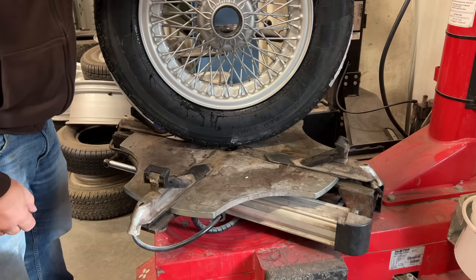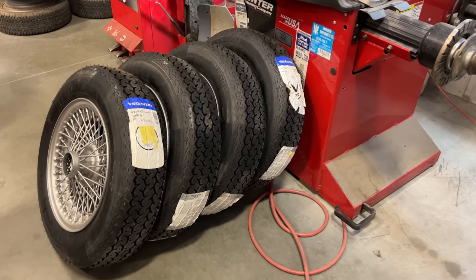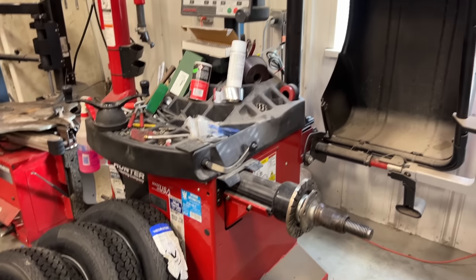This one's ready to balance. I have all four tires done now, so I can put them on the spin balance balancer.